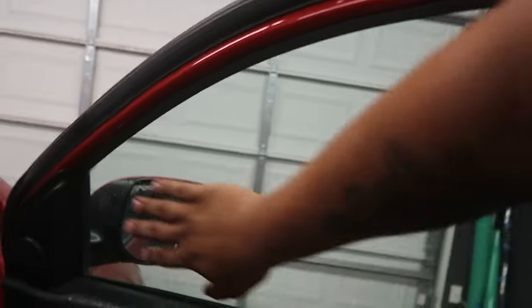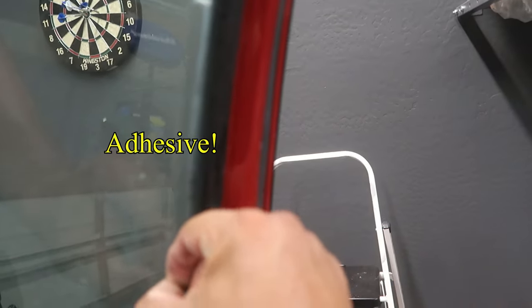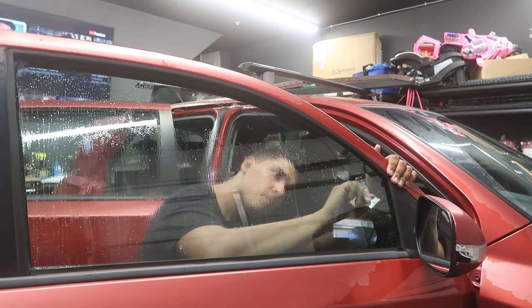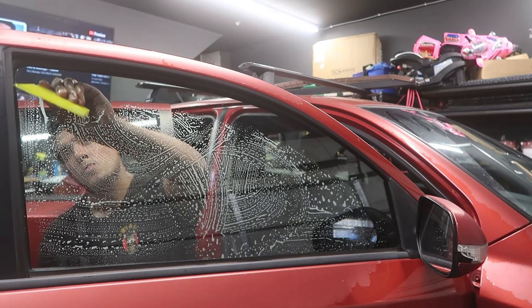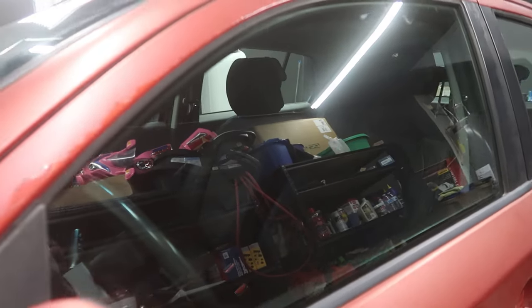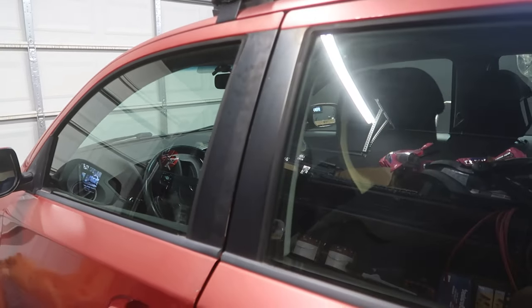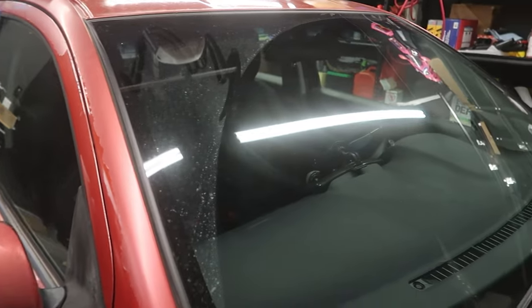All right, so now I got everything stripped. This feels pretty good — no adhesive, nothing. But right here I got some film that looks like it's separated from within itself, so all I gotta do is grab a razor, just take that off, clean this window, and then she's ready for tint. Now she's ready. All right, so now I got all the tint taken off — this is just clear glass all around the vehicle. Now I'm about to throw 15% on all around the car.